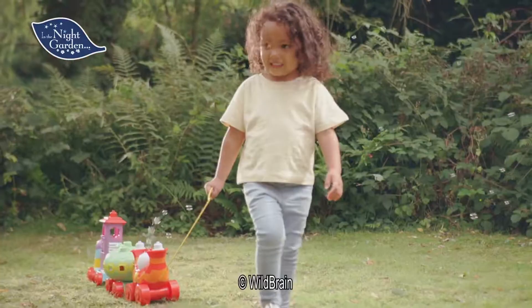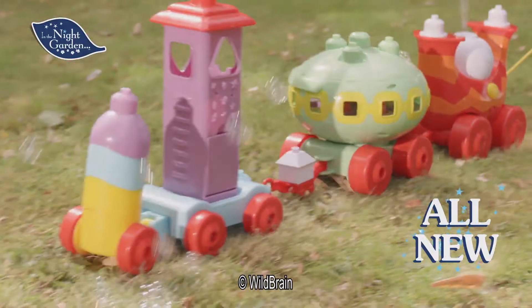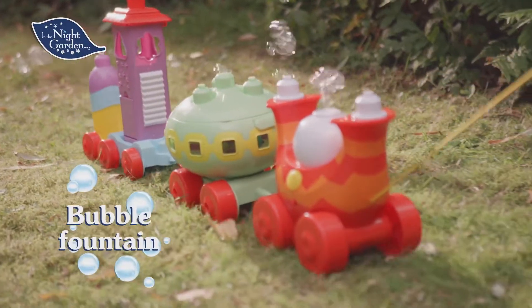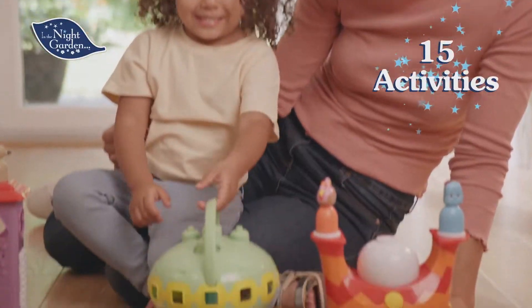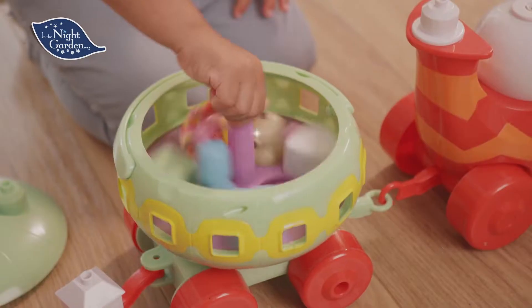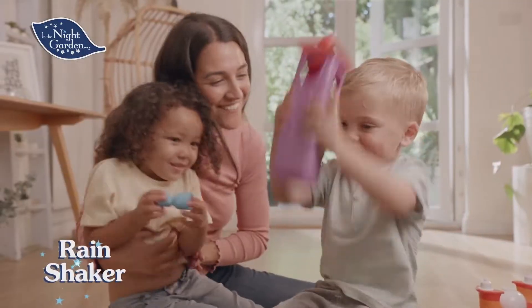All aboard! It's the all-new In the Night Garden Musical Activity Ninky Nonk Bubble Train. Perfect for outdoor bubble fun or bringing indoors, with 15 activities to discover, including stacking blocks, shape sorting and a rain shaker.